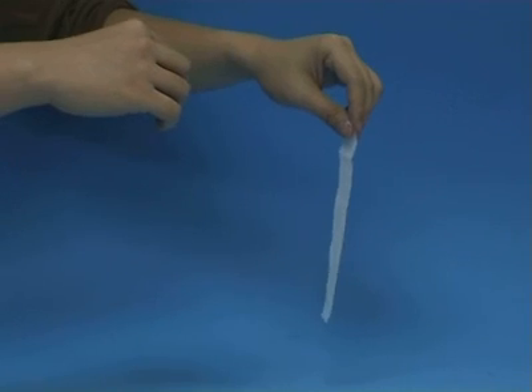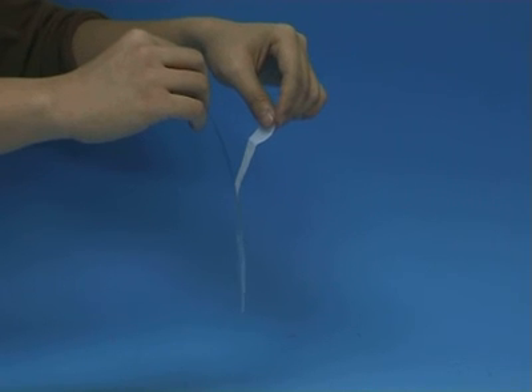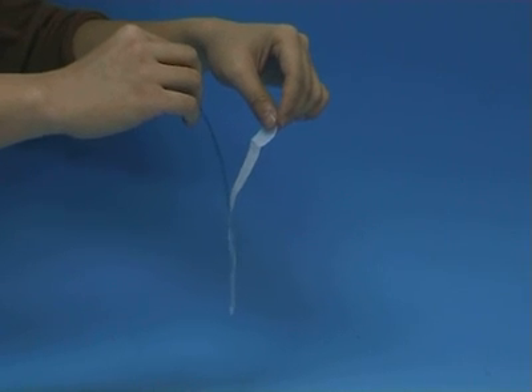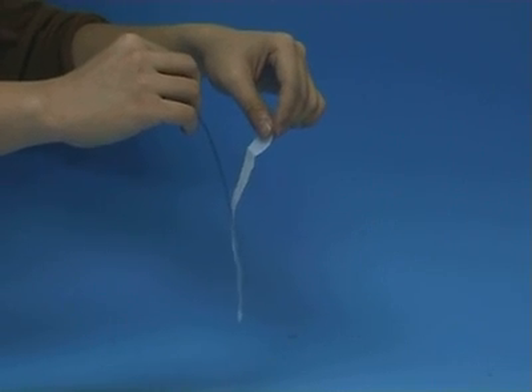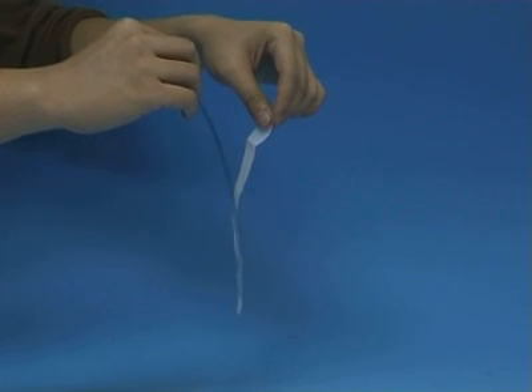Finally, bring a rubbed polythene strip and a rubbed acetate strip together. In this case, the strips attract each other. Can you explain the above phenomena?